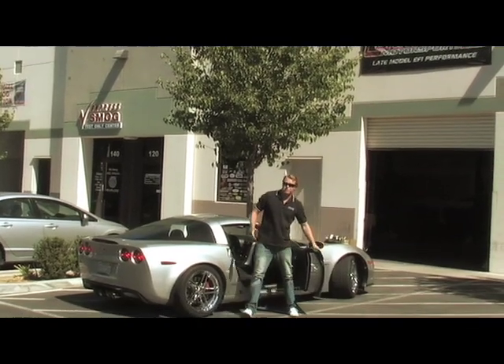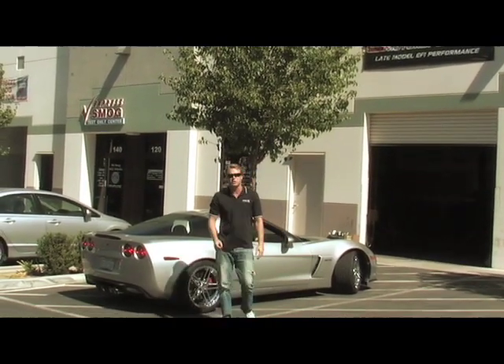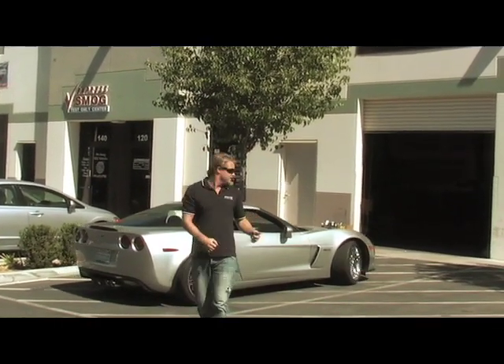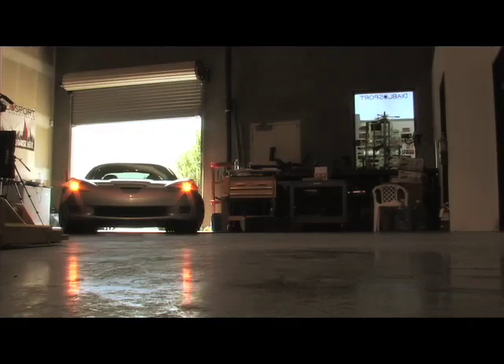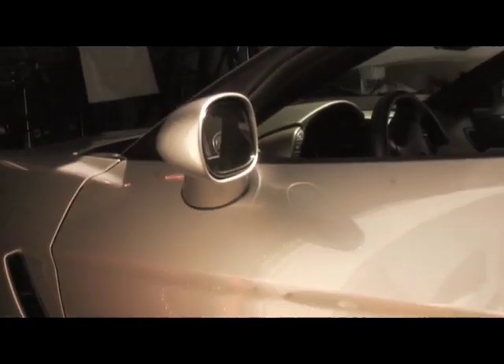The Z06 is a bad ride, and we've always been impressed by the 427 cubic inch LS7. This Z06 has already been modified with a full exhaust system, a cold air intake, a tune, and a CompCams LSR camshaft. So we can't complain about the power it's making. Although, always at Power TV, we like a little bit more of everything — more acceleration, better engine response, and of course, more torque.